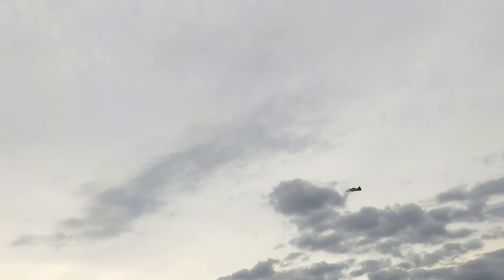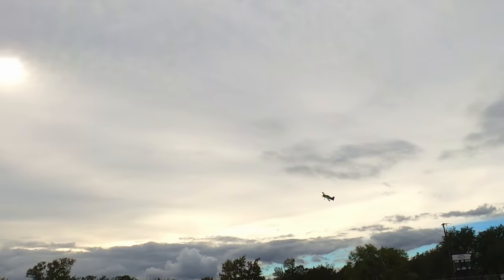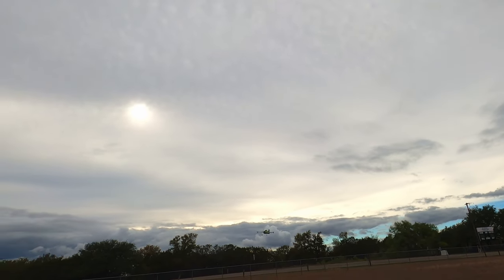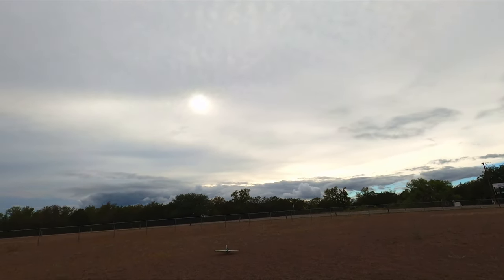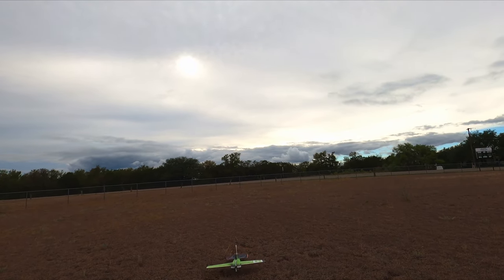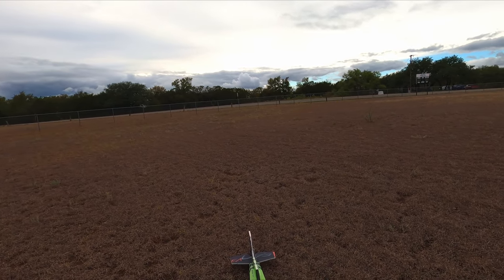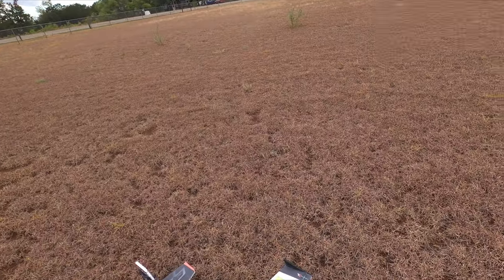I guess trim's pretty good. I'm gonna land it so I can center my trims out and transfer them to the Aura. A little rough out here, but I'm gonna transfer them to the Aura now.